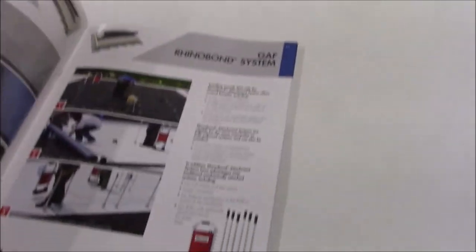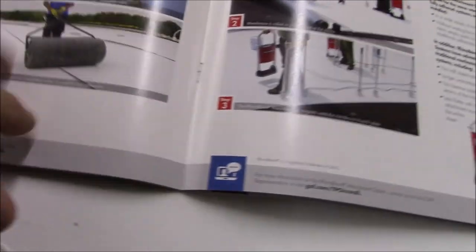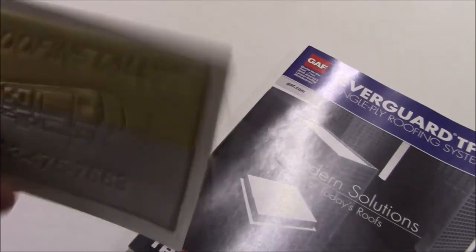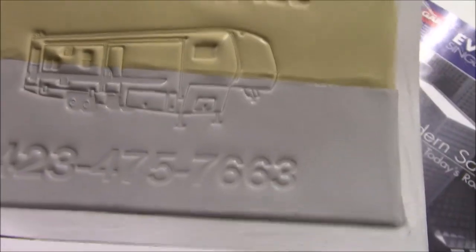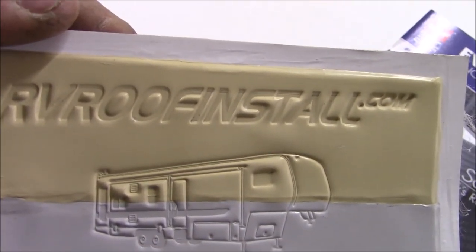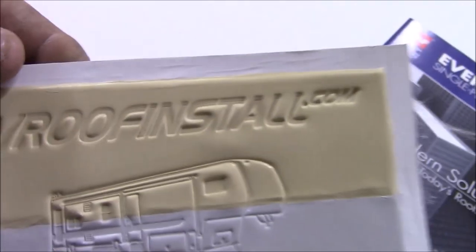They also have mechanically-attached options - those are different applications for bigger buildings. We've got brochures we like to share with folks showing how they use a big roller to roll it down, same as what we do. This product comes in three colors: sand, gray, and white. If you want a sample, just give us a call at 423-475-7663 or go to our website - rvroofinstall.com. Just request a sample and we'll be glad to send them out.